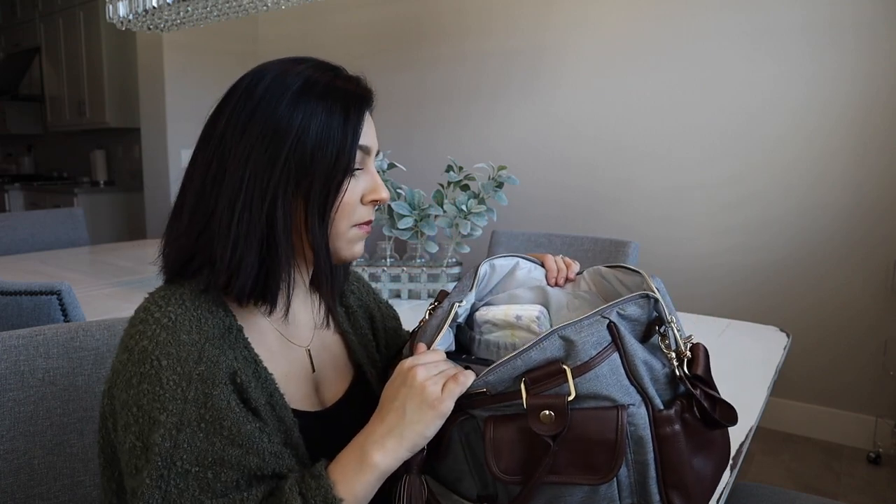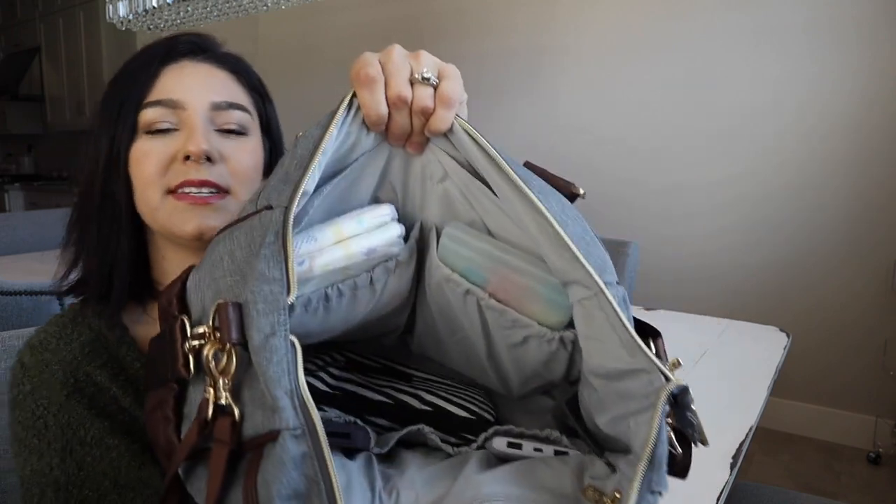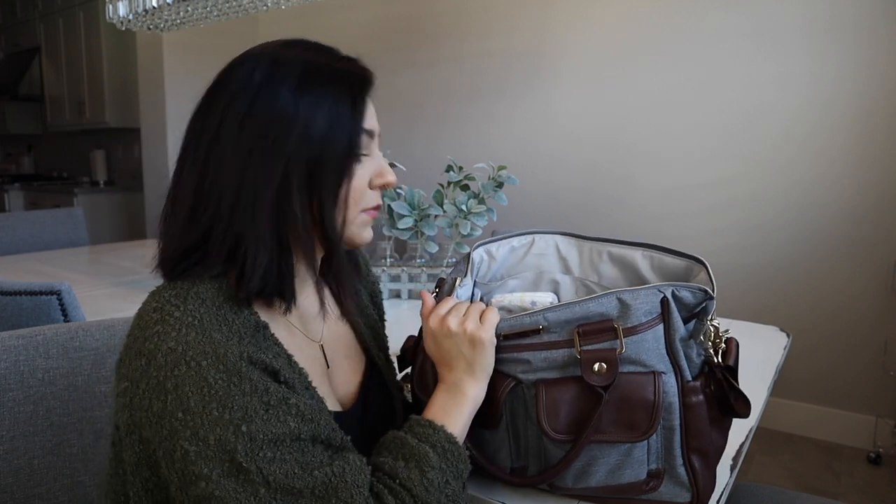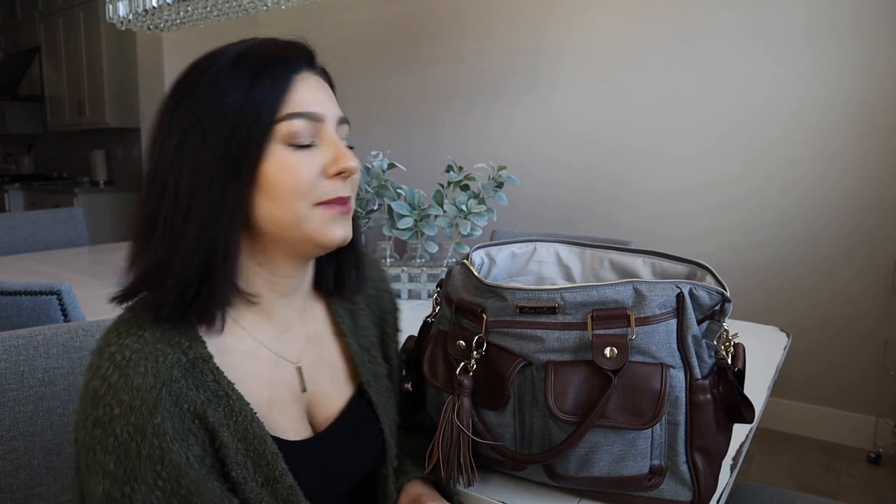Moving on to the inside of the bag, I'm going to show you guys how I have it packed and then we will get into all the pockets and stuff. This is what the inside of the bag looks like — basically there's a spot for everything. This bag has 13 or 14 pockets, I believe, and it just has a spot for everything. I like everything to have a spot, that's how I am with my diaper bags. And the fact that this is already organized inside is a huge plus for me.